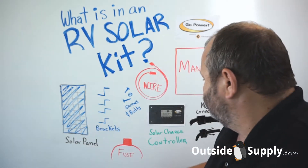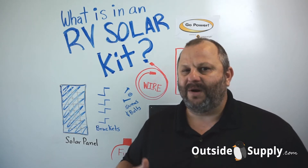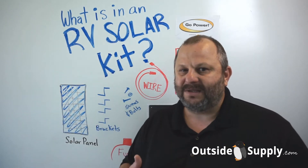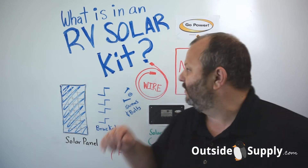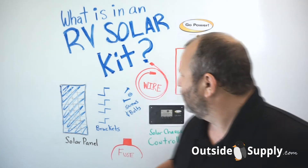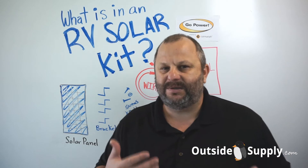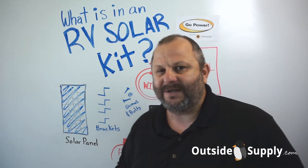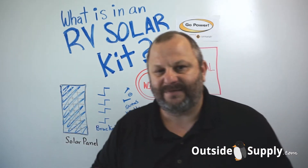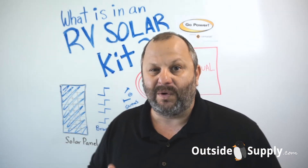You're also going to get a fuse, because fusing your wire is important. Remember, we're not protecting the panel with the fuse — we're protecting the wire. That's important because if you ever have a short, we want to blow this fuse rather than start a fire. You're also going to get the wire, which is a special gauge for RV solar and carries MC4 connectors.